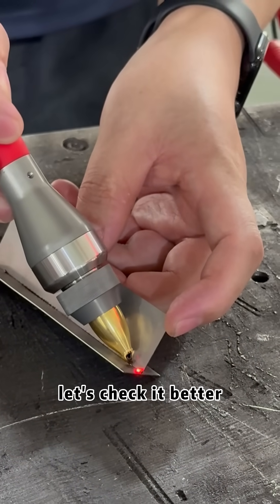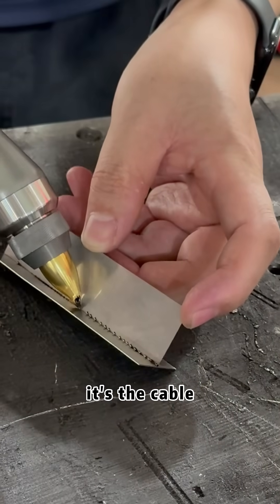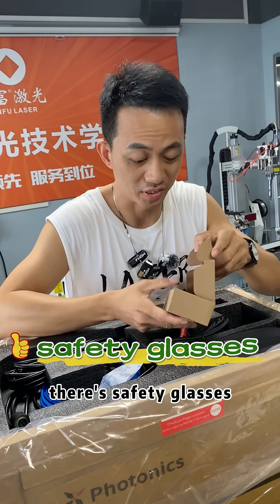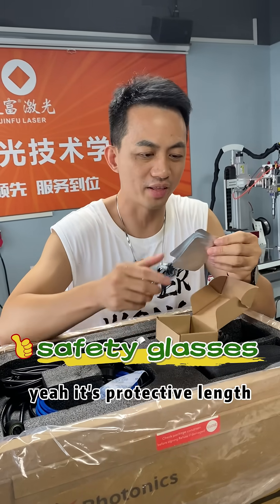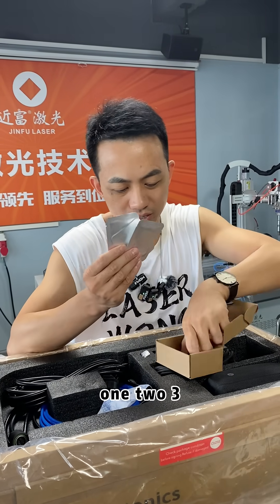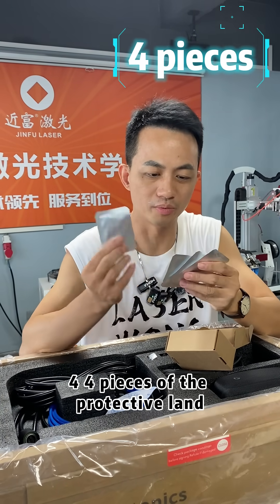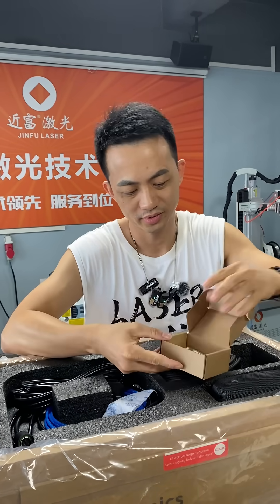Let's check this letter, the table — to rotate. Let's check this piece: protective lens, 1, 2, 3, 4 — 4 pieces of the protective lens.